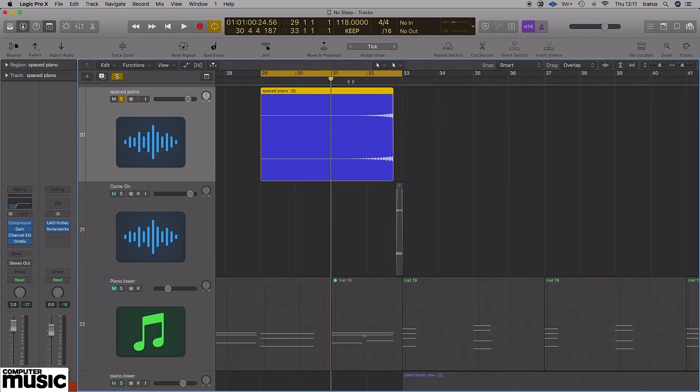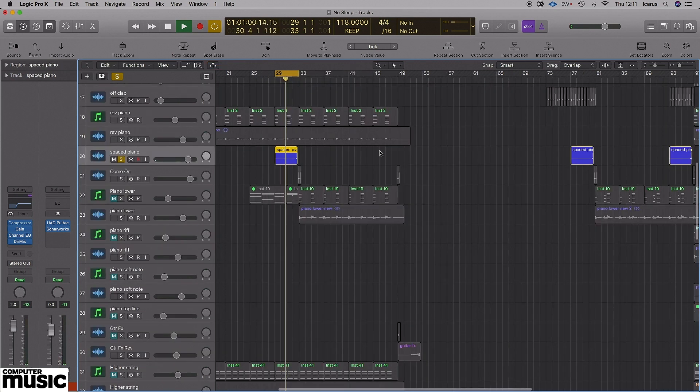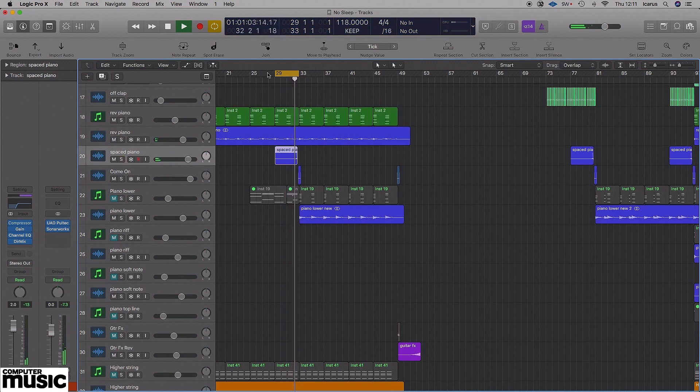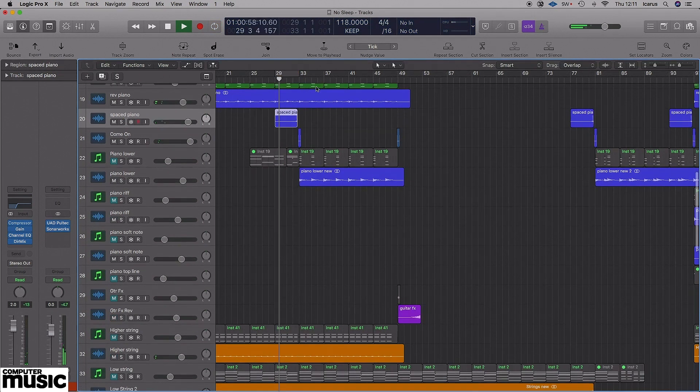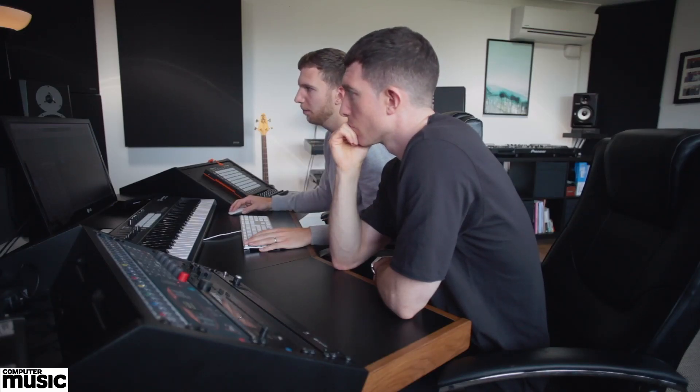That comes in after 16 bars, and then we've done a little transition effect with the piano — we've bounced one of the chords and put some effect on it, some modulation, maybe a bit of reverb, and then reversed it just to help with the transition into the next section. We do that quite a lot — it adds a nice kind of suck into a new section. Rather than picking a stock effect, we try and use what we've already got in there and just change the texture of it a little bit.